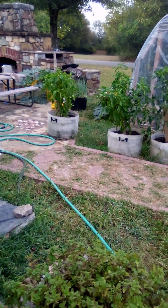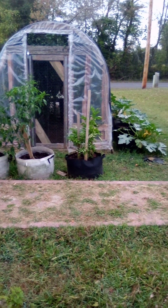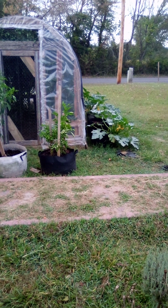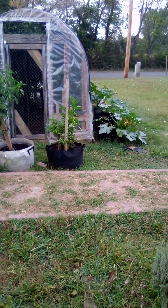Alrighty folks. Figured I'd give you a tip on the squash bugs and how to take care of them — a good way to manage them in your garden. Talk to you a little later. Bye.